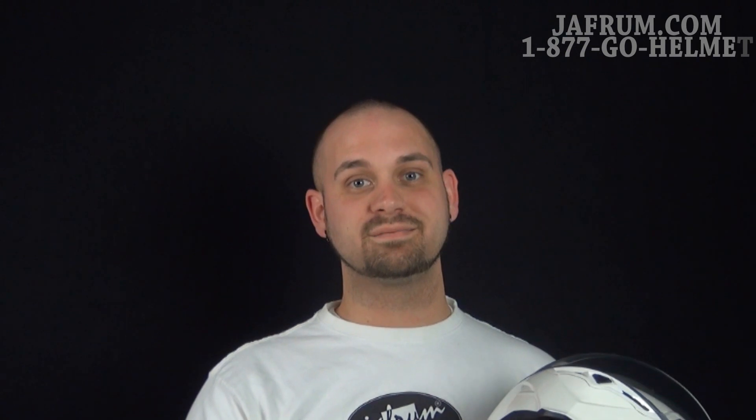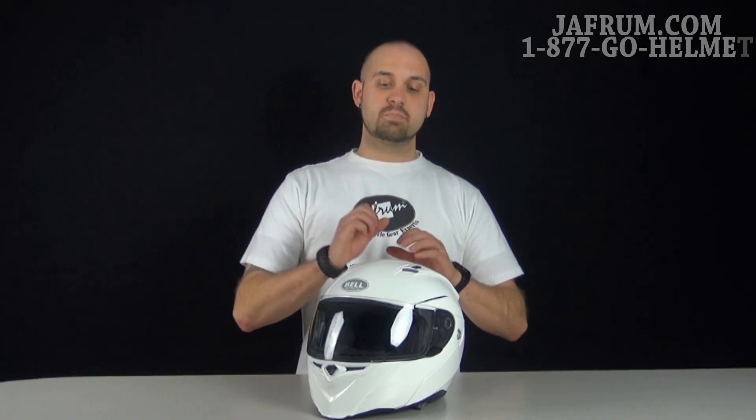Now it's time to do the breakdown. As you can see from the introduction, the Bell Revolver Evo comes in a variety of colors — from black, to matte black, to white, to silver, to high-vis yellow. So you have plenty of options available for you to decide what you want.